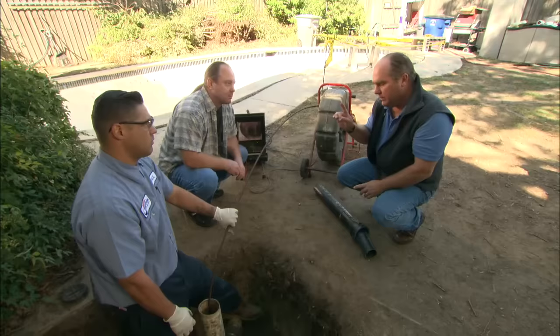We just had these drain lines cleaned and cleared a couple of months ago. Well, it's looking for water. Just keep on driving through — and now they're back. Remember, this is underneath the slab.